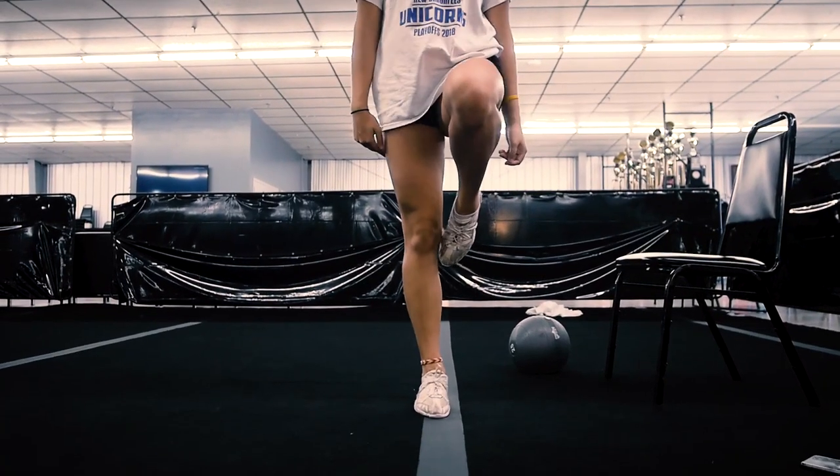Now let's take a look at what it should look like. As you can see, big difference here between hopping side to side and staying in the dead center.